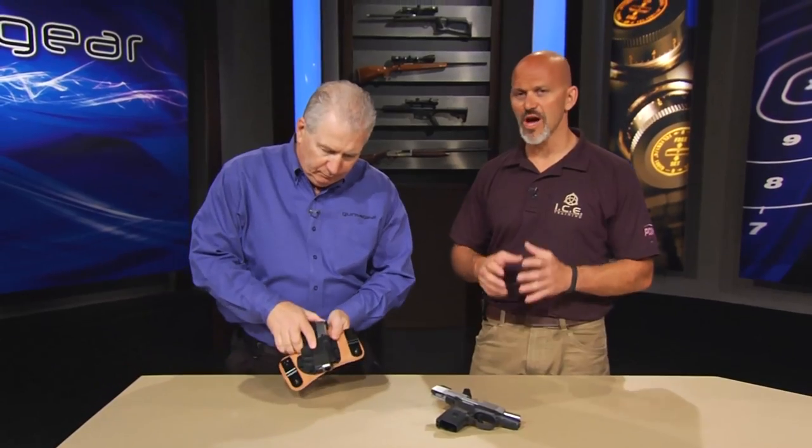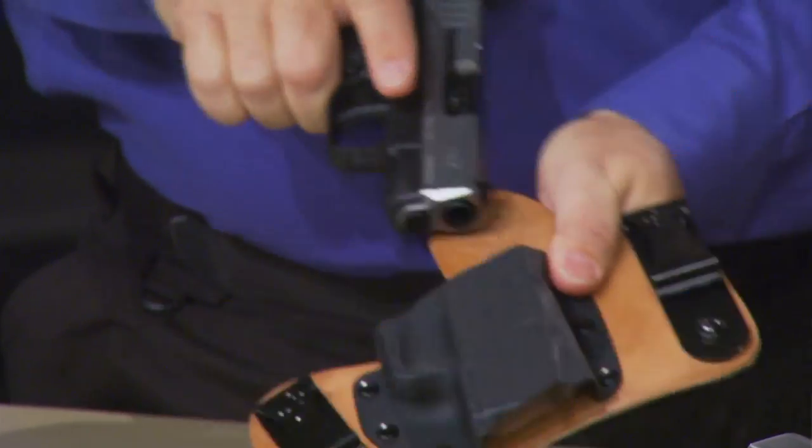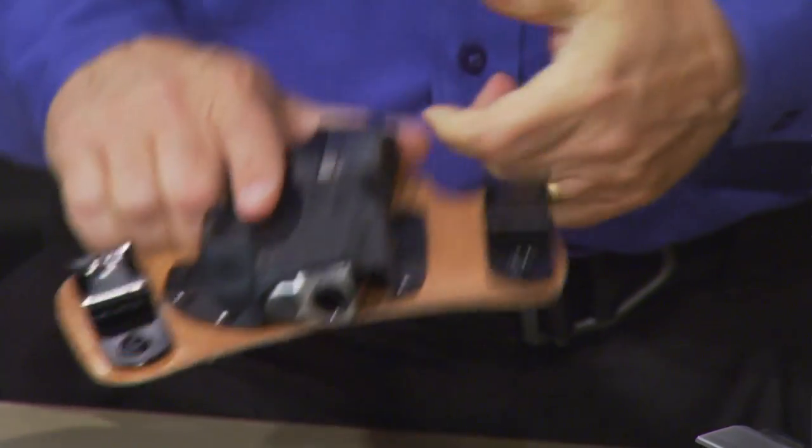And of course, that's the key to Crossbreed — they make a great holster that holds the gun securely, but it's comfortable to wear. People see this big holster and think, little gun, why do you want such a big holster? But it doesn't feel like you're wearing a big holster. It may not be intuitive, but when you try it on, you get it. And that's one of the unique aspects of Crossbreed holsters.